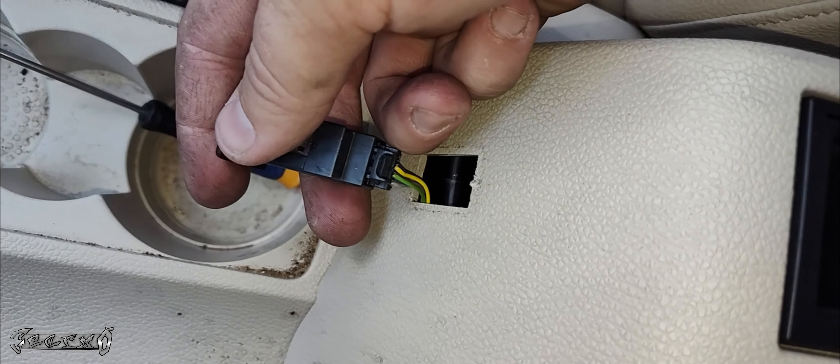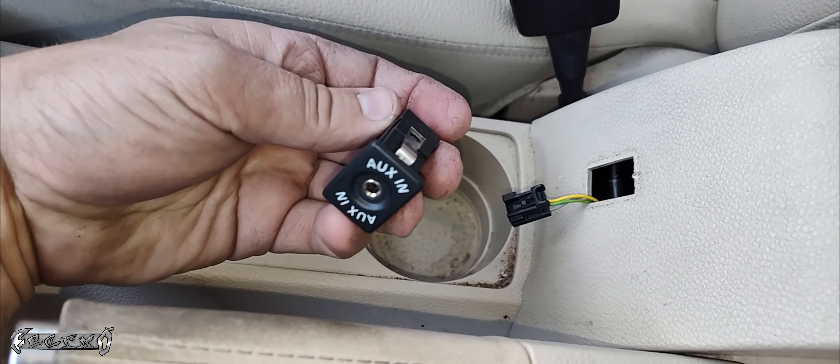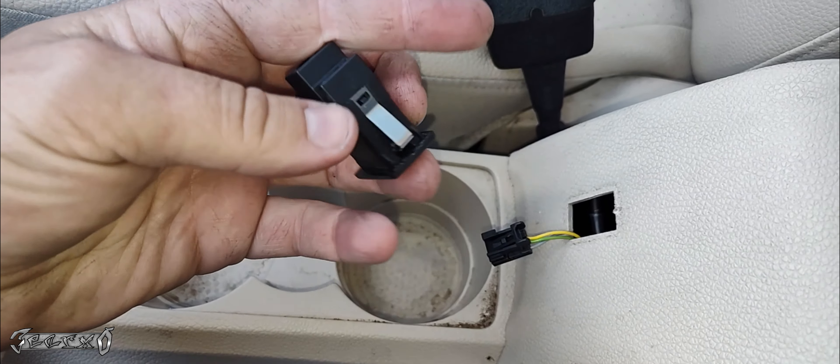It has one connector. The connector has a little thumb tab or finger tab button — push that down and then pull the connector backwards. Don't pull it by the wires because you'll rip the wires.